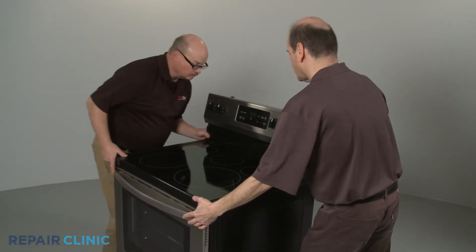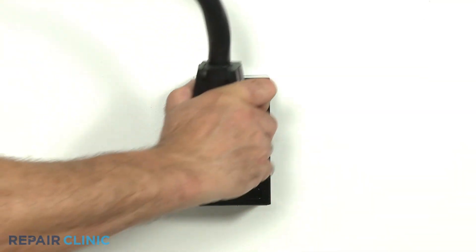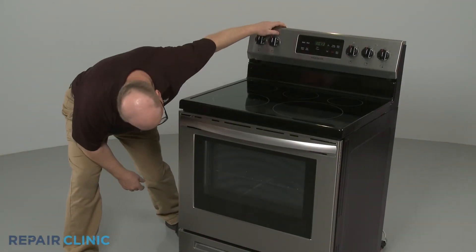Move the appliance back against the wall. Plug the power cord back in or restore the power supply, and your electric range should be ready for use.